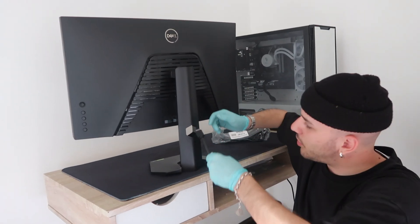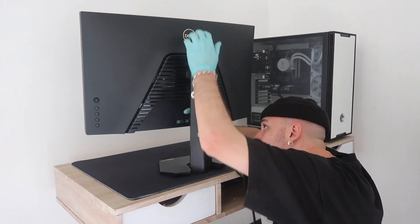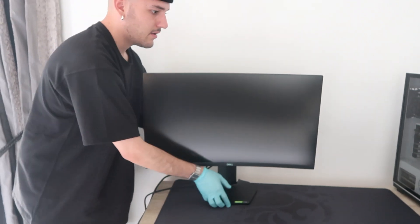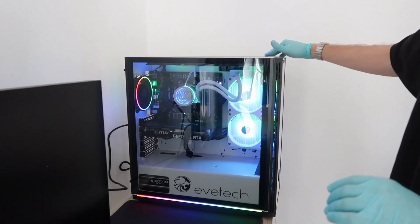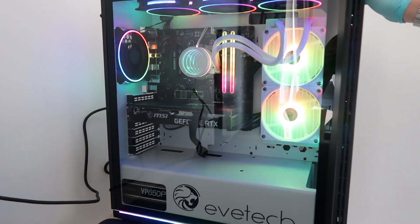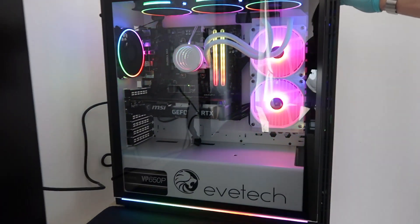I'm pretty sure this hole is to keep track of all your cables. My desk is pretty small and this is a way bigger screen than I thought it was. Wow, that is absolutely insane.